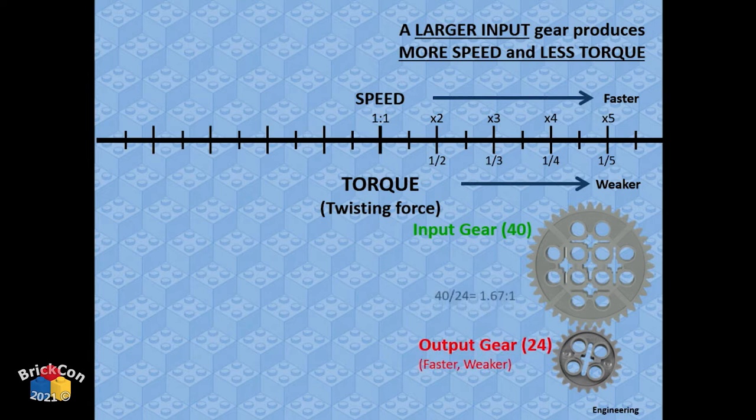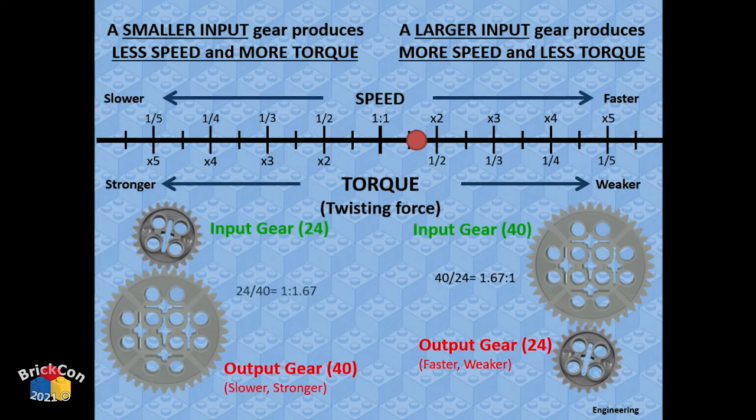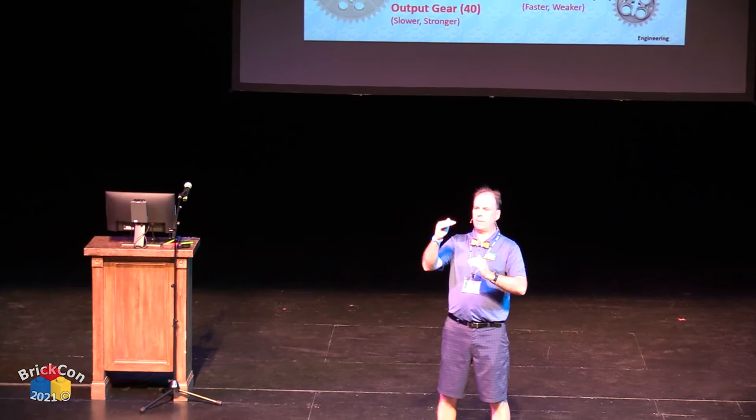If the input gear is a 40-tooth and the output is a 24-tooth, you get more speed — the output gear has fewer teeth so it has to go around more times to keep up. You can do the division to figure out the ratio. If you reverse it — smaller input, bigger output — you go slower. Speed and torque are inverse opposites.